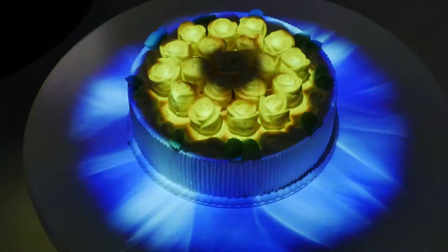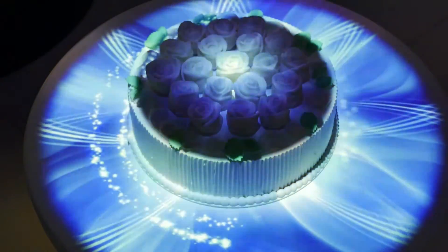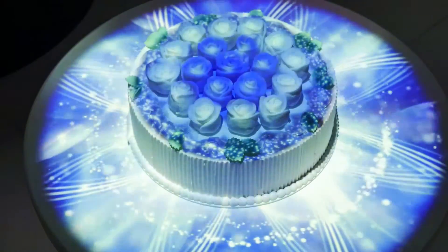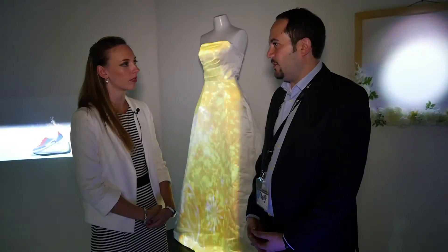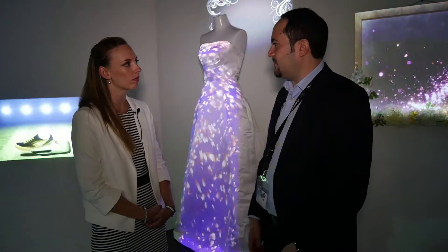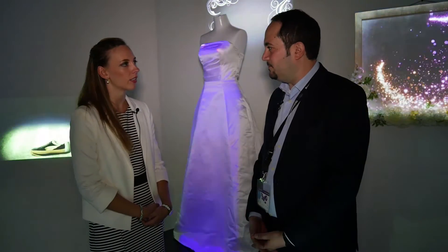So tell me what type of setup is required to install this product? It's so easy for installation. You just need the light track. The light track is normally used for normal lights and for the Space Player as well, so it's just too simple.